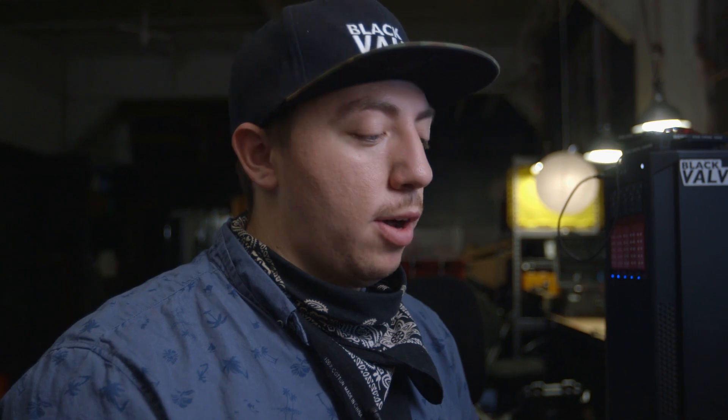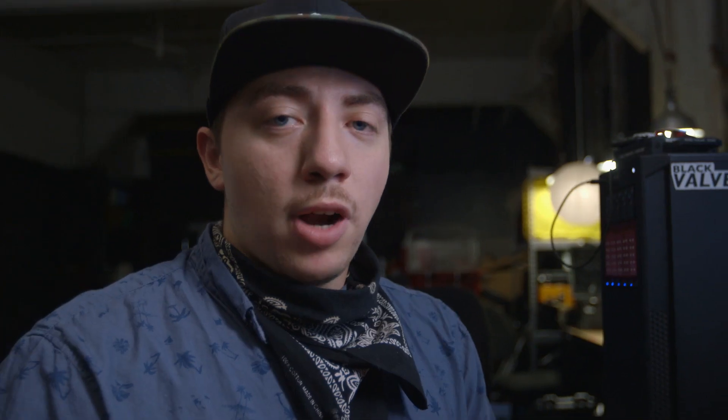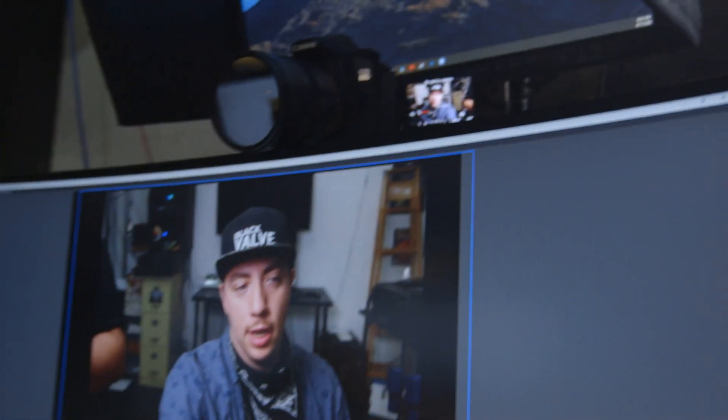We've had some other comments on our video about problems people have been having, so here are some solutions. The first thing to try if you can't get your camera to work with the utility is a different USB cable. Another problem is the camera not showing up — if you're in one USB port and you have others, try a different one. Sometimes one port doesn't like it, or just unplugging and plugging back in will re-recognize it.